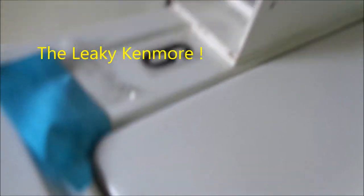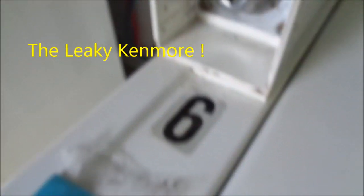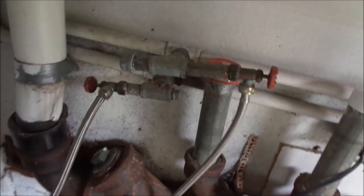Hey, it's Bill the handyman up in Northern California. Today we're looking at a leaky coin-op washer — lucky six, or actually it turned out to be a nine. Typically when these things leak, there's going to be a water pump leak. We can see the hoses aren't leaking — no drips by the hoses — it's dripping out by the front bottom here.